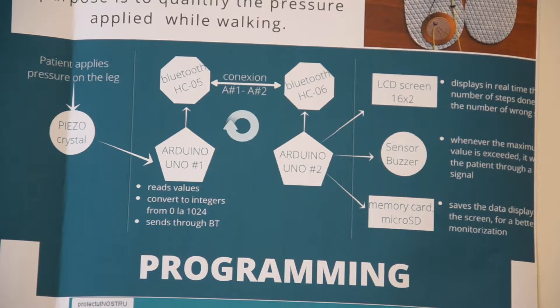Besides that, on an attached LCD screen, the number of total steps and of wrong steps will be displayed in real time. When the second Arduino receives the signal, a buzzer generates a sound alert that lets the patient know that he exceeded the maximum value allowed.